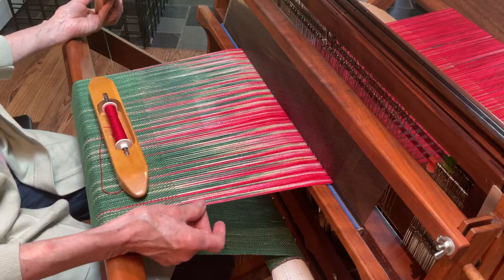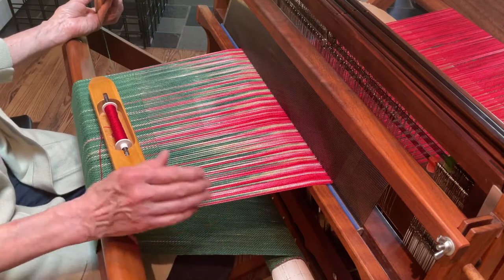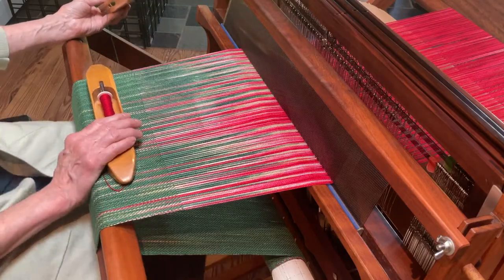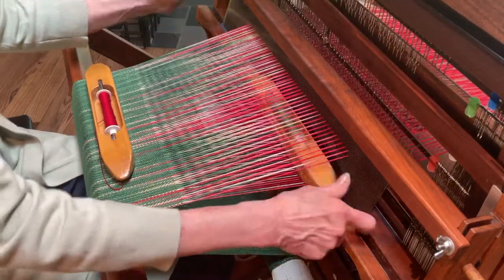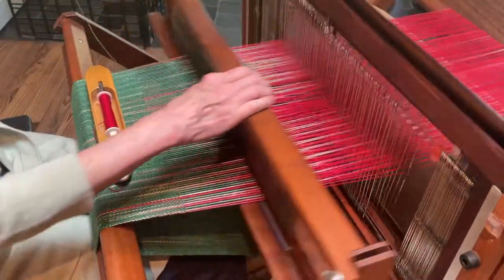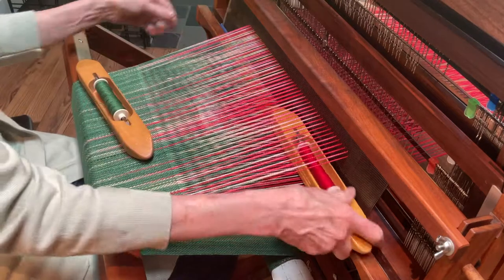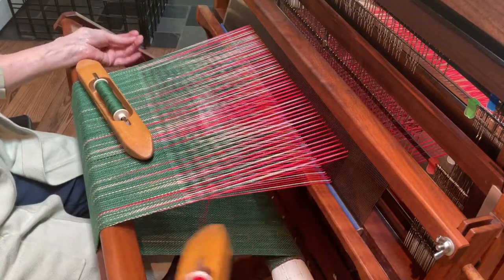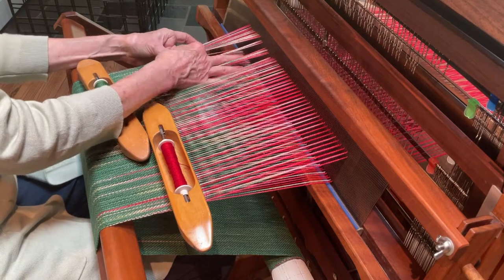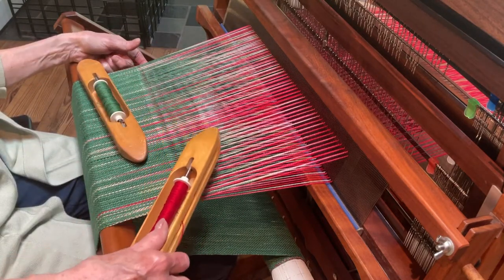In the earlier demonstration you could see that once in a while I wasn't catching the end thread. I'm going to try to pay a little more attention to that this time. I'm going to do two shots of the green, and now I'm going to introduce the red — just one of the red — and I tuck it in. That's how I particularly start. I like to go on the edge there and start it.